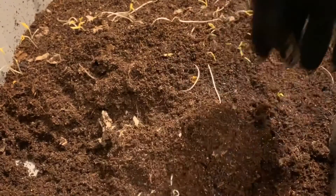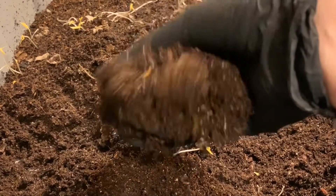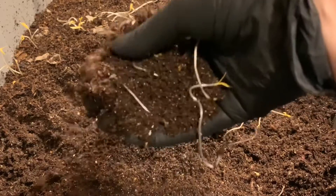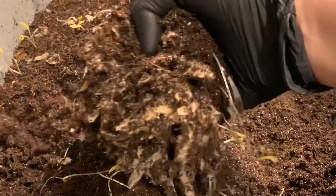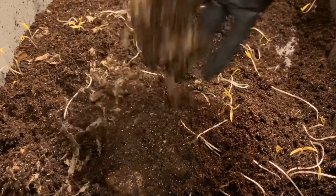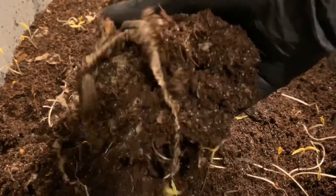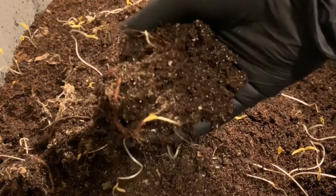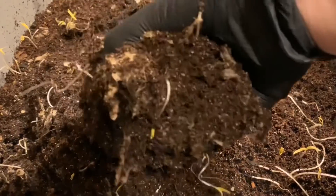Sprouts are just mixed all throughout here. Lots of springtails. But if you remember, our banana peel was here in the middle that they were still working on. I can see a lot of the newspaper that we had added, but I'm not seeing much of the banana peel left at all. Looks like they've pretty much worked through it, but I'm going to keep digging to make sure I'm not missing it.